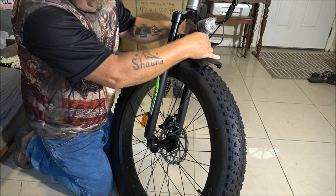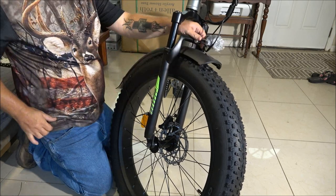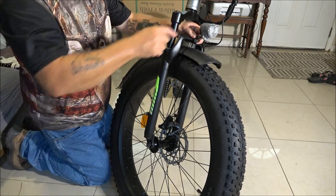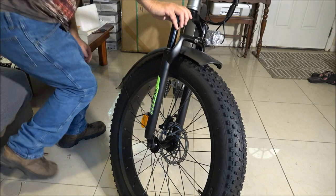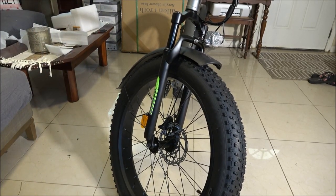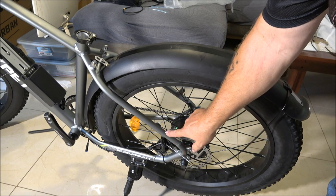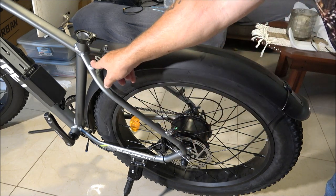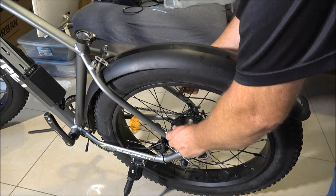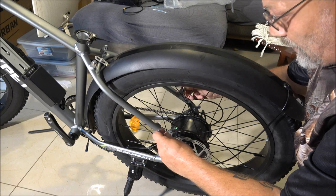I'll adjust this where I want it and get those tightened down — just those two and the one up top. For the rear rack, there's a bolt here, there, there, and on this side. I'm just going to take them off and put the rack on.